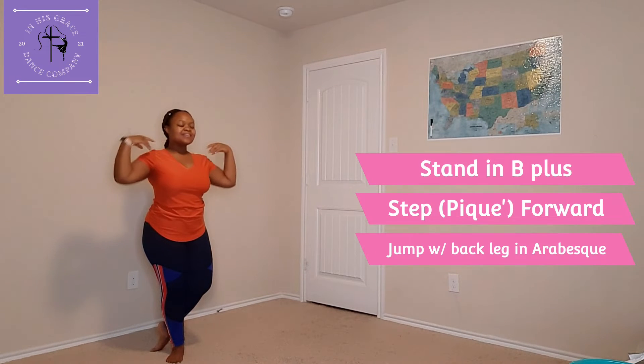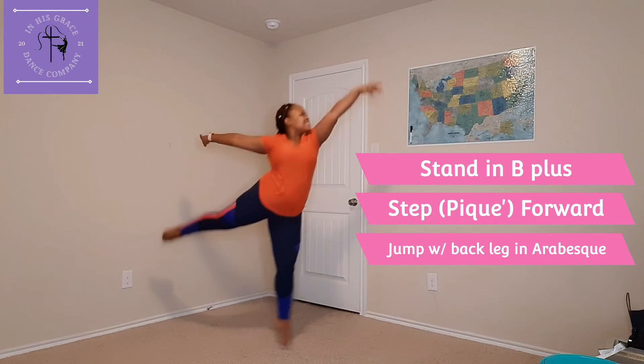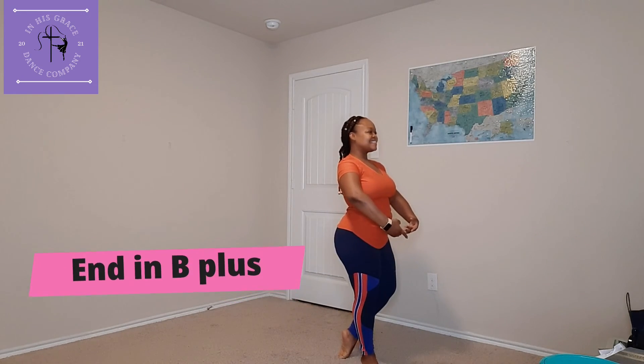We're going to step forward in PK and we're going to jump, and our back leg will go into arabesque, ending in B plus. Make sure you practice this several times throughout the week.